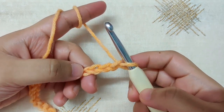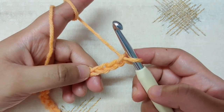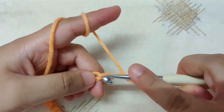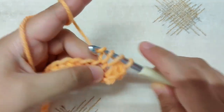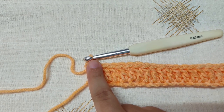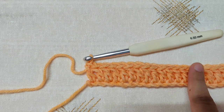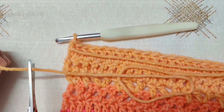Chain in multiples of 4 plus 3, double the length of the front panel. Begin row 1 in the same way as the front panel: in the fourth chain from the hook make a double crochet, skipping the first, second, and third chains. Continue making the back panel in exactly the same way as the front panel — row 2 of double crochet, rows 3 and 4 of V stitches and double crochet, then rows 5 and 6 of double crochet. Repeat rows 3 to 6 for the pattern. The back panel is just double the width of the front panel with no other difference.